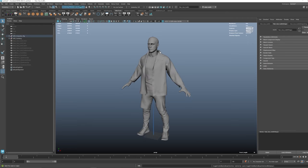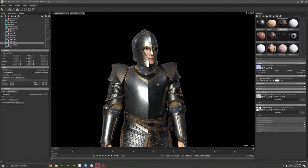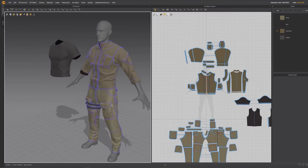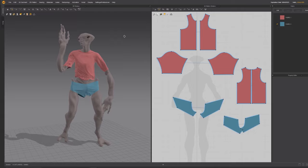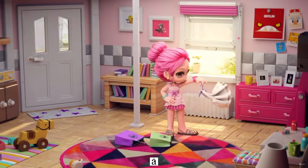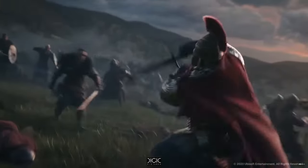Hey everybody! You may have noticed that we've been uploading modular characters lately, like these casual outfits and these elves. I'm sitting here making the next pack in a program called Marvelous Designer. This is going to be a military uniform, and I thought I'd show you guys a little bit about how Marvelous Designer works, just in case you ever want to try to make your own outfits for these characters. If you've never heard of Marvelous Designer, it's a program specifically for making clothing or other fabric objects.